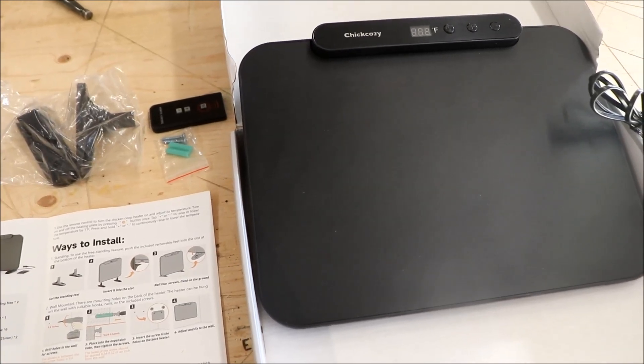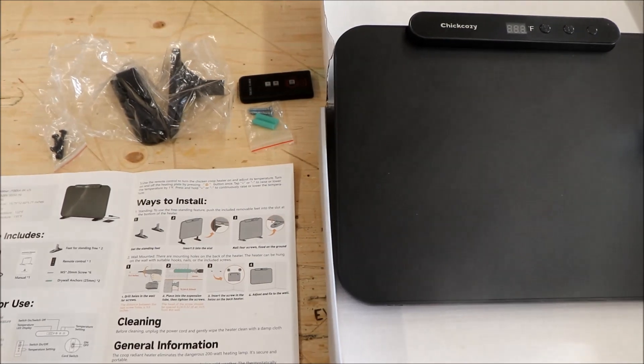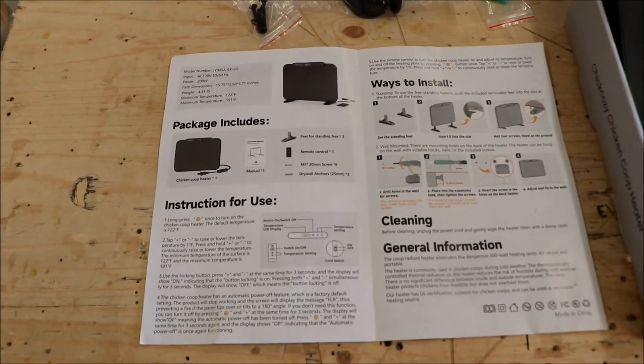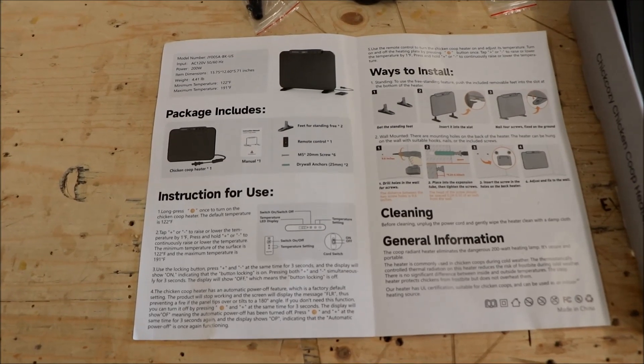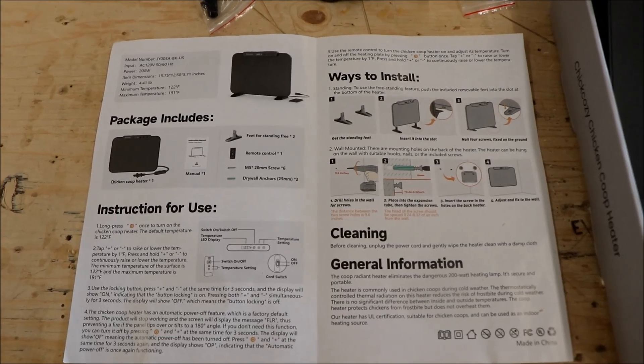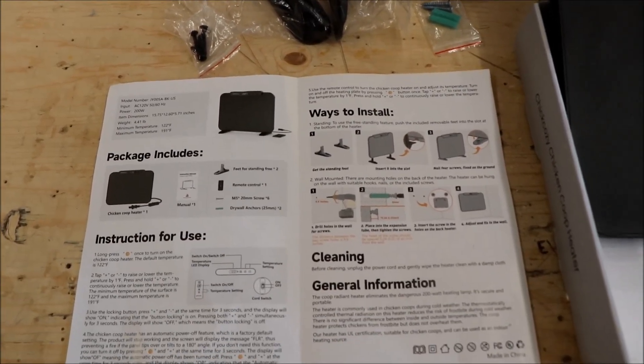Two years ago we had chickens and we had a very cold winter — they got frostbite on their combs. We thought, let's not do that again. This opportunity came up, and the instruction manual shows two ways to mount it: one with brackets you can screw to the floor so it doesn't tip over.